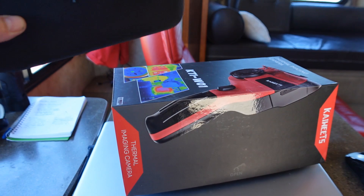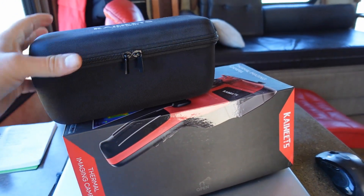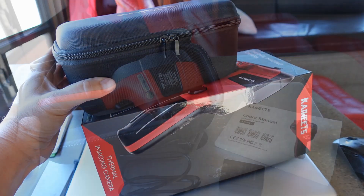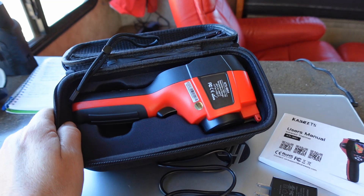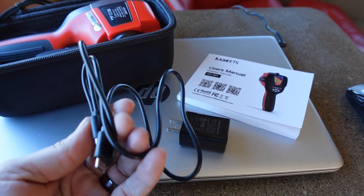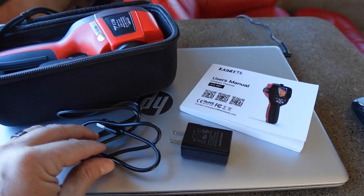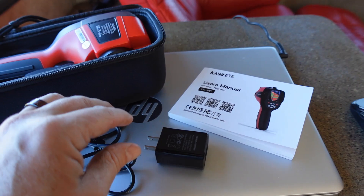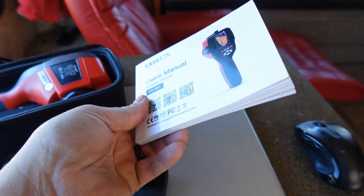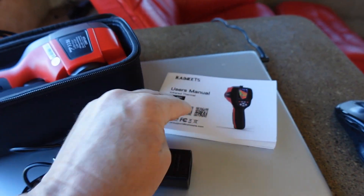Not sure why it came in such a big box, because inside was just a case with the unit itself, a little power cable, and an owner's manual. The charging cable can also be used to transfer photos and videos from the unit to the PC. The owner's manual looks pretty thick, but it's in multiple languages — it's only about 26 pages for the English version.